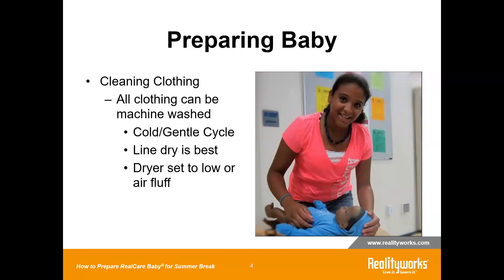In the clothing, the sensors are not a magnet, but they are like a single wire transmitter that's just encased in some plastic. So that's why if you do use the dryer, just make sure it is set to low or to air fluff. Anything higher than that could damage the sensor.